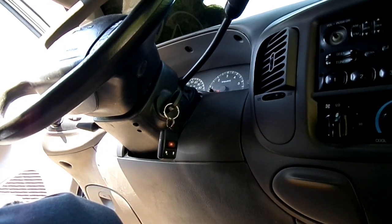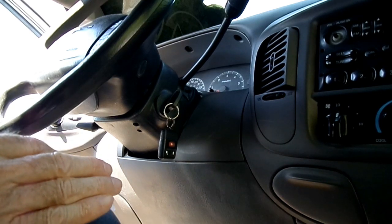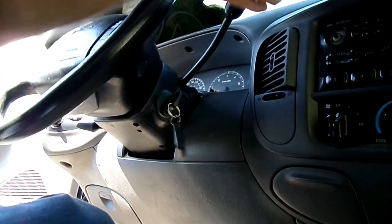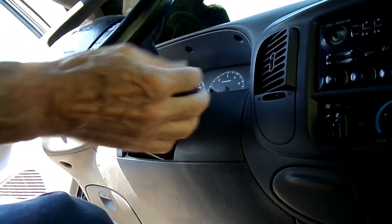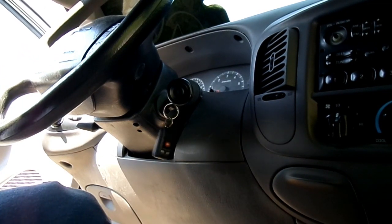First thing we need to do is disconnect the negative battery cable from the battery. Then we want to chock the wheels so the vehicle doesn't roll, because what we're going to do is turn the key on and move the shift lever all the way down into the low position, just like that.